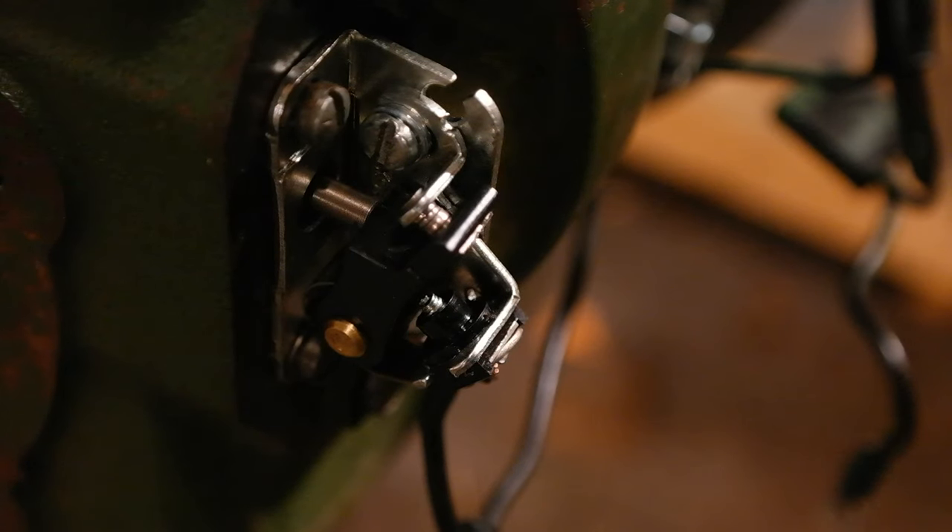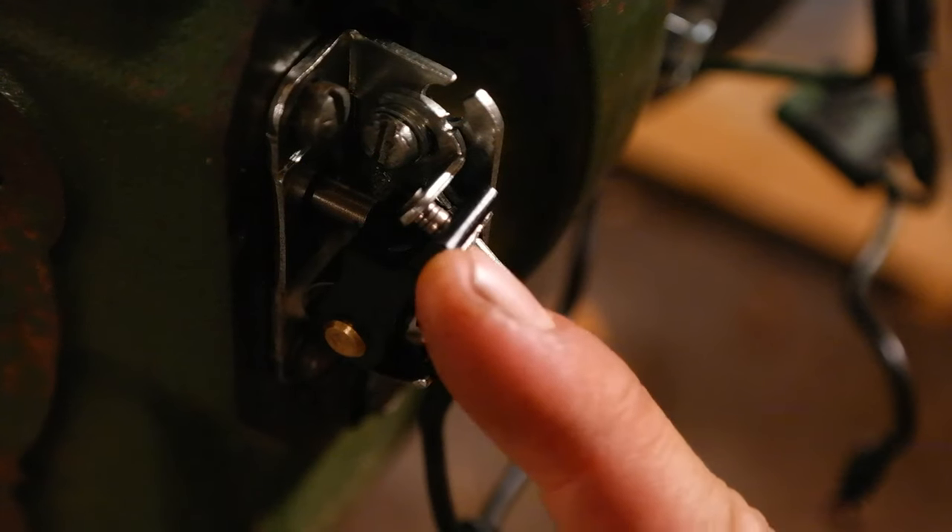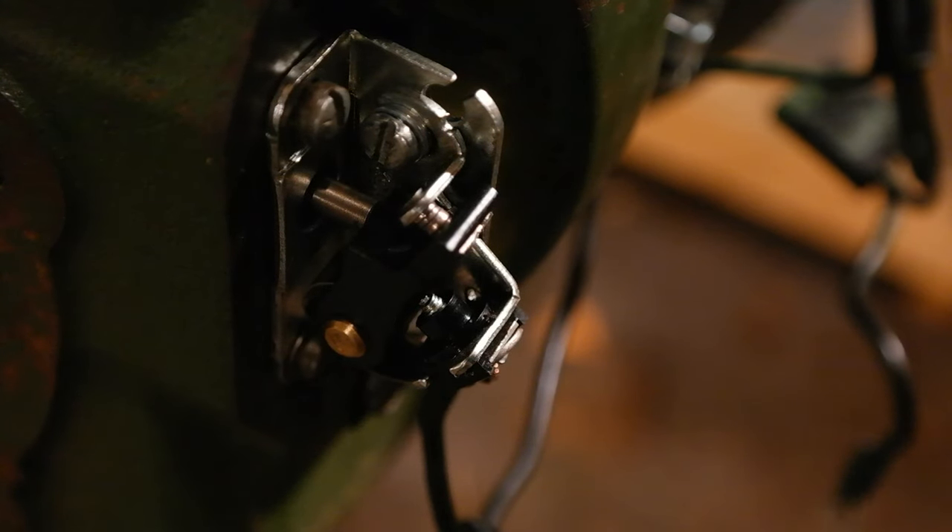Before I begin this tutorial, I'd like to briefly explain what the role of the points is on your Kohler K engine. The point is controlled by a plunger, which is right here, that rides on the camshaft in your engine. When the camshaft reaches a certain point in its rotation, it pushes this plunger out, causing the points to momentarily open. When the points open, it induces a very high voltage in the secondary windings of your ignition coil, which causes a high voltage spark to go across your spark plug, thus creating your engine's combustion.